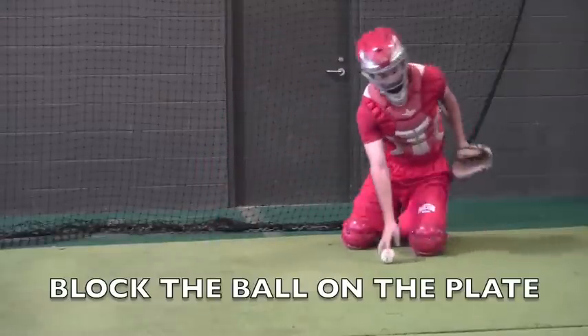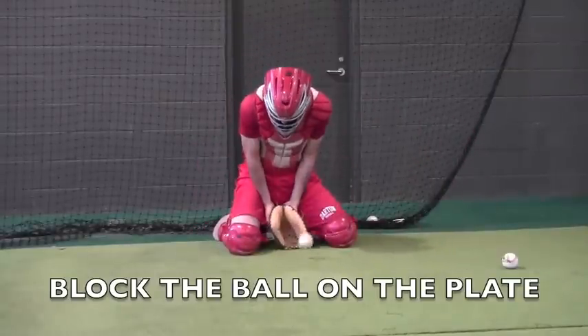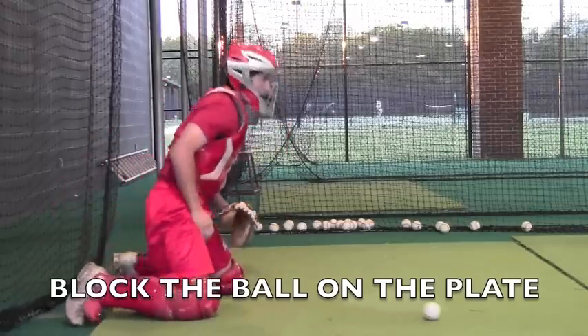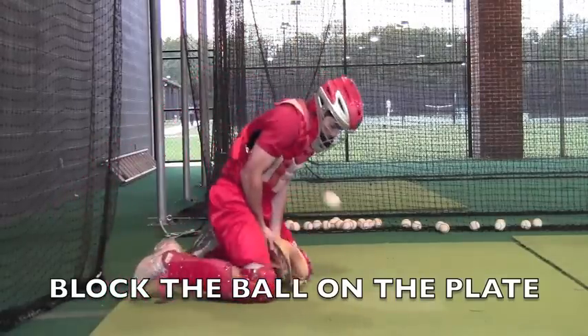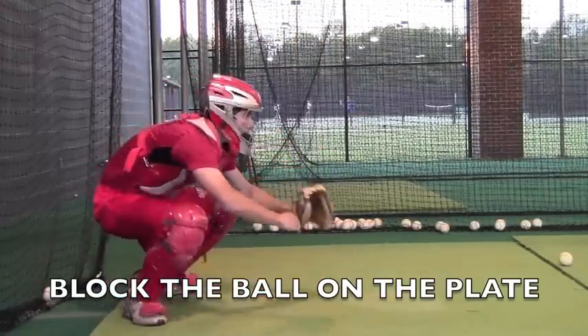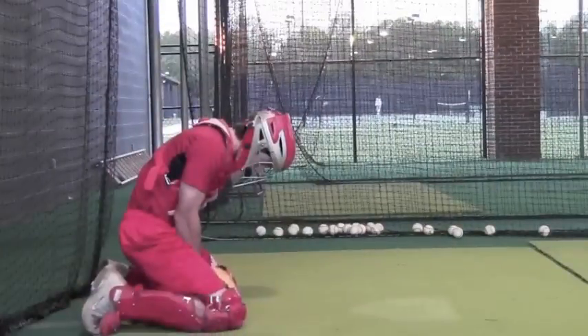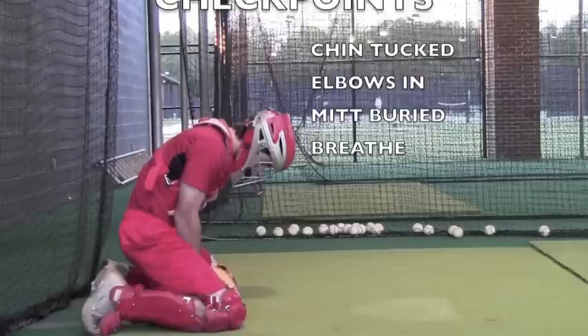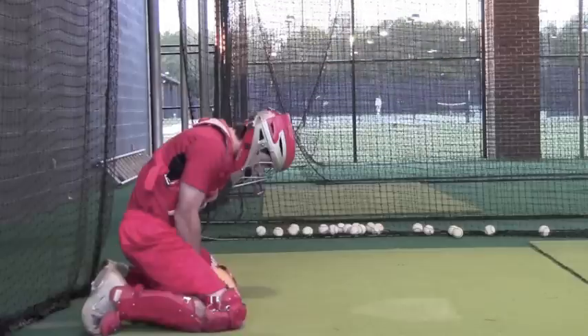Here are a few different blocks — notice how on the outside he gets around it. This is a side view of a blocking drill, again blocking the ball on the plate. We want to block the ball back down to the plate. Your checkpoints are: chin tuck, elbows in, mitt buried, and breathing.